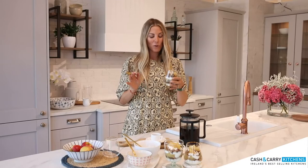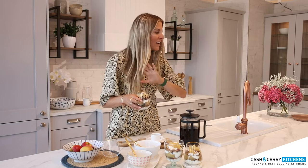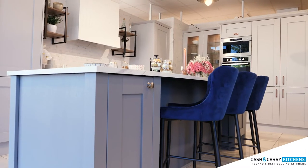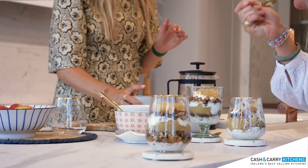So that is my granola pots made. They're really easy and perfect for coffee morning with friends. I can totally picture myself in this kitchen, relaxed, sitting back, enjoying it. I love the contrasting dark gray with the light gray. I think it's a gorgeous entertaining space. And I hope you enjoy the recipe.